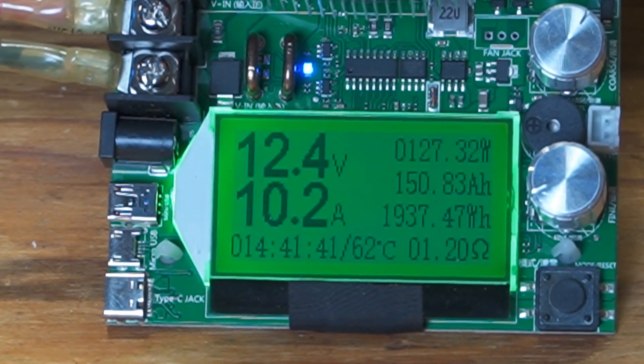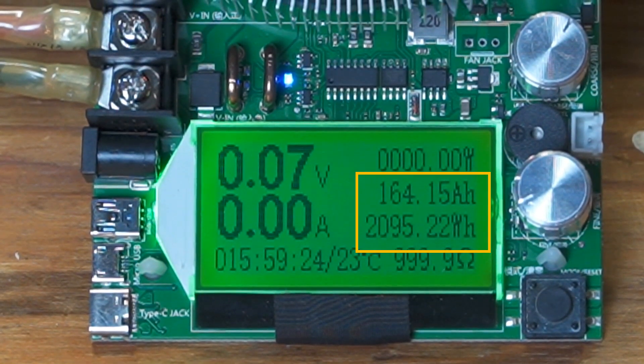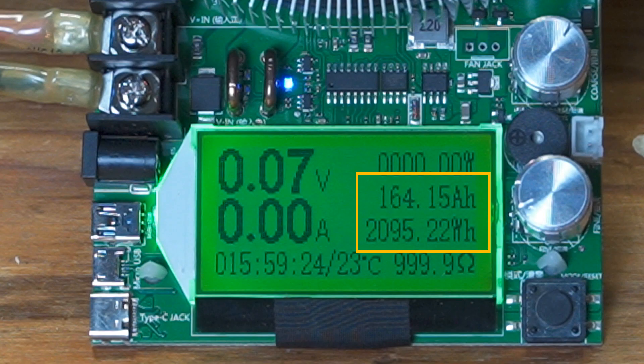So let's just see how far this can go. At just under 16 hours, the battery finally depleted for a total of 164 amp hours. That's terrific — that is 9% more than rated capacity. The watt hours came in at 2,095 out of the rated 1,920 watt hours. So the battery capacity test is a pass.